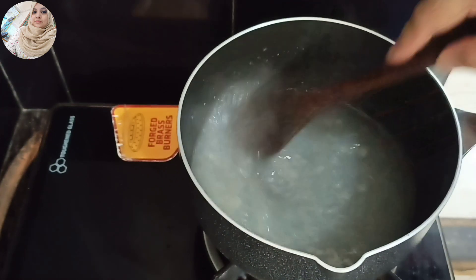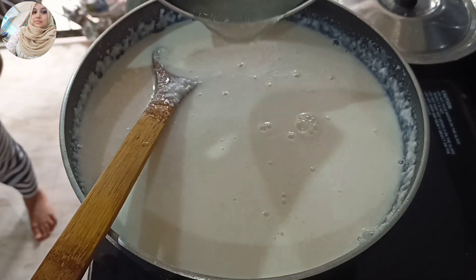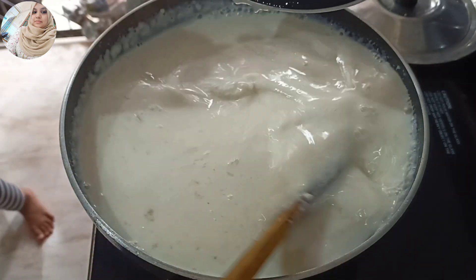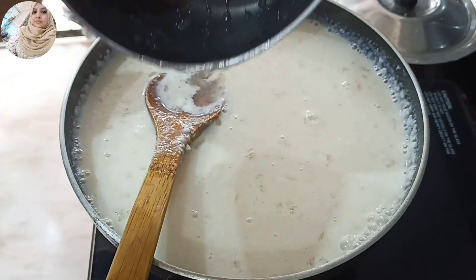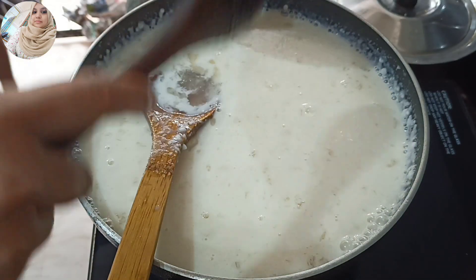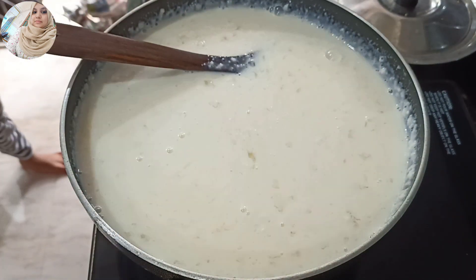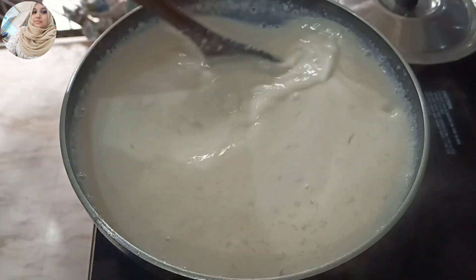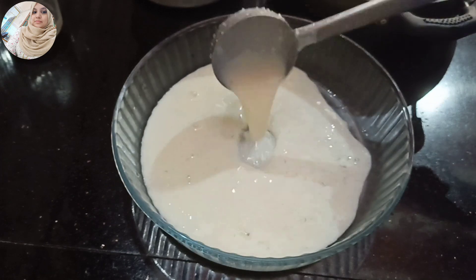The other side is not the same as the China grass. The China grass is at a level. Then mix it up.